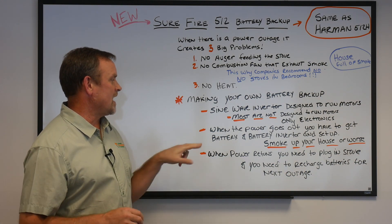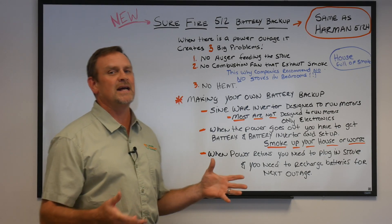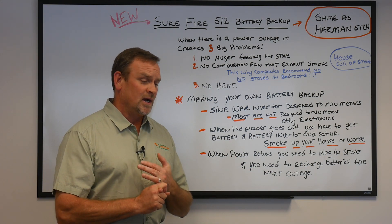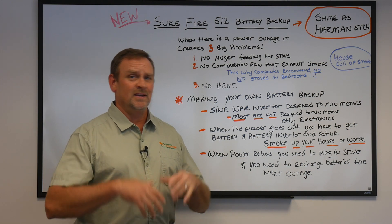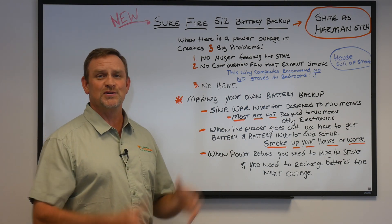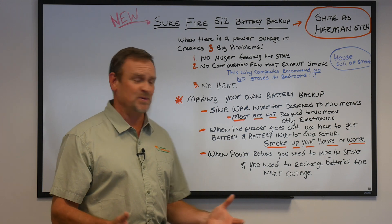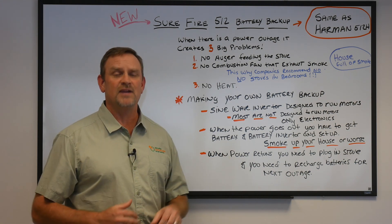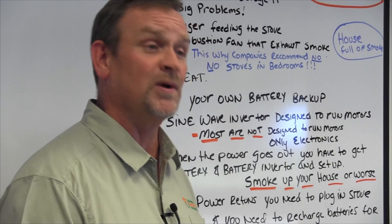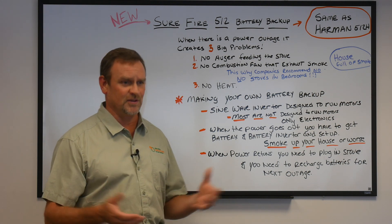Second, when the power goes out, you have to get your inverter, get your battery, hook it all up, and plug it into the back of your pellet stove. If you're sitting there waiting for the power to go out you might be okay, but if you're not at home or you're sleeping, your house is going to fill up with smoke anyway. When the power returns, if your battery has died because you weren't home, your pellet stove went off again, generating more smoke. So when power returns you have to break down the inverter, remove the battery, re-plug in your stove in a very short amount of time or your house fills up with smoke yet again. And if the battery runs out before you get back, you fill up your house with smoke again.